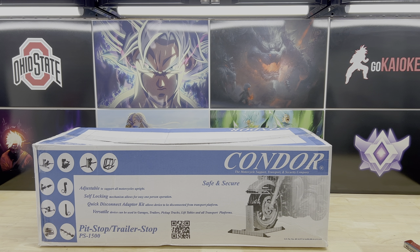Hey, what's up you guys, Joshua with the MC Recon channel. Today I've got a quick unboxing and setup of the Condor PS 1500 — it's a great way to store or transport your bike and it adjusts to fit many different wheel sizes.